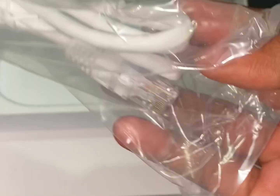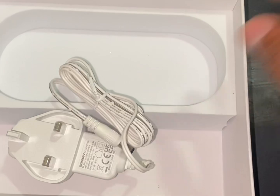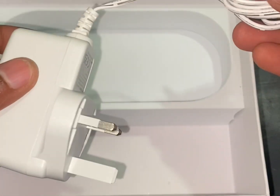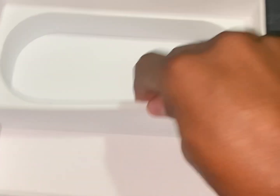All right, what's in here? We get one ethernet cable already, and the power supply itself — nothing else. All right, good.